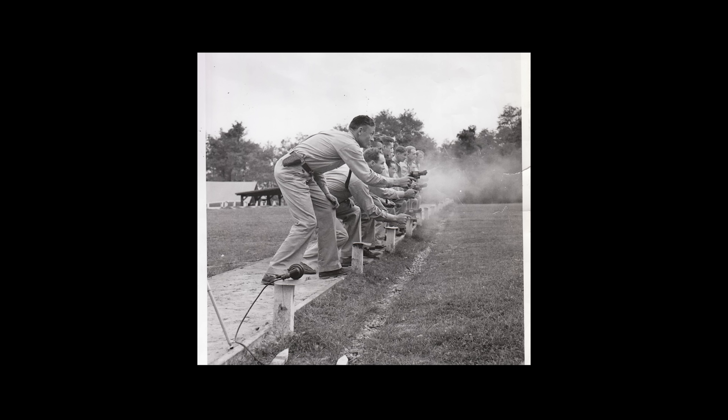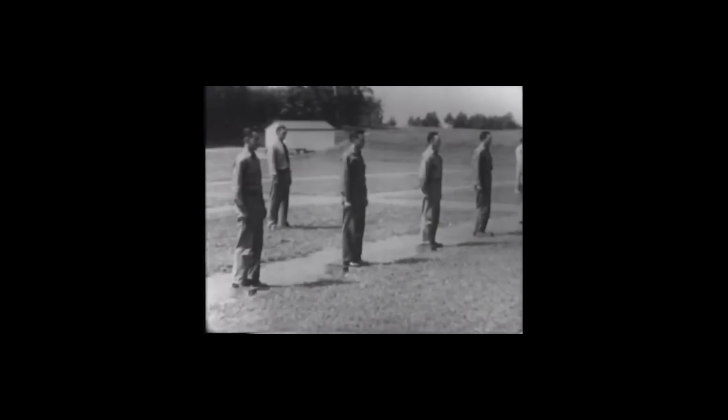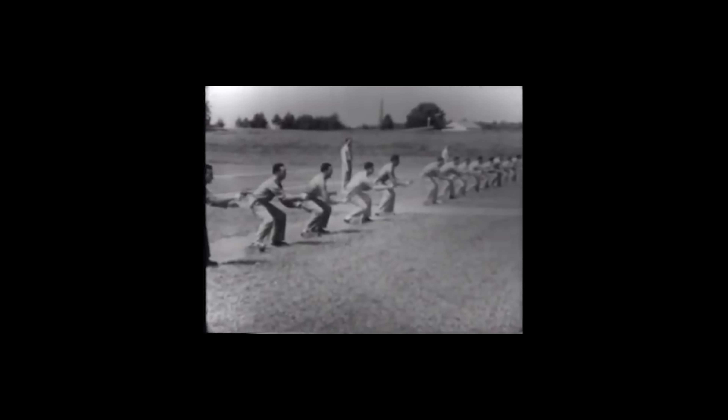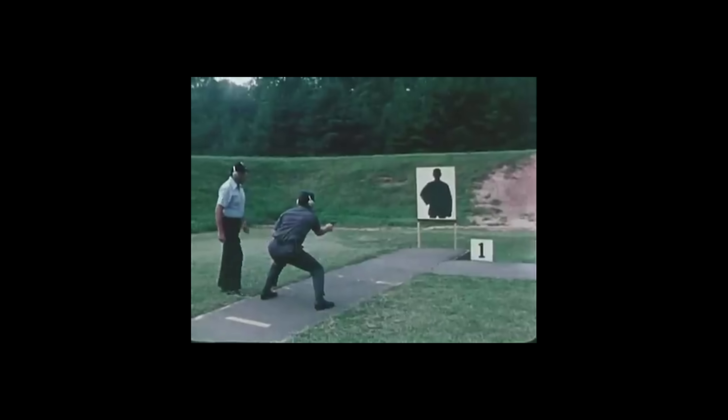A few weeks ago, we talked about how the FBI was responsible for the nationwide hip shooting trend in pistol training from the 1940s through the 1980s. The FBI has always had a major influence on the firearms world in general. Sometimes that's been a good thing, and sometimes not so much. The hip shooting thing was a bit misguided, for example, but they also pushed things like more realism in firearms training, so it's kind of a mixed bag.